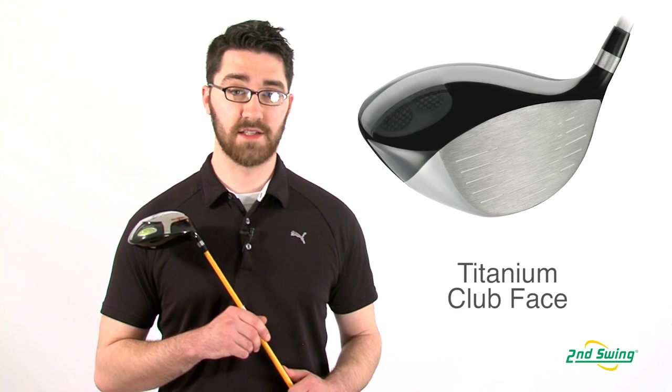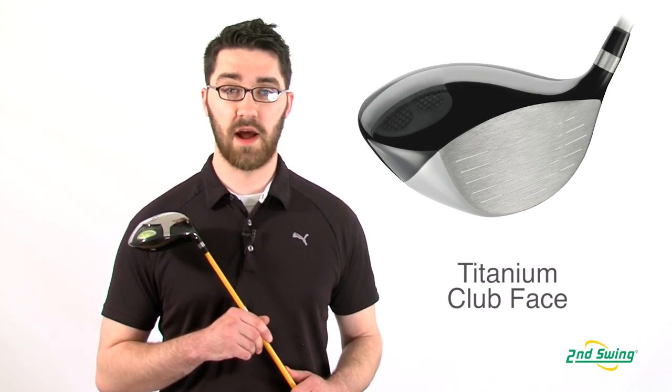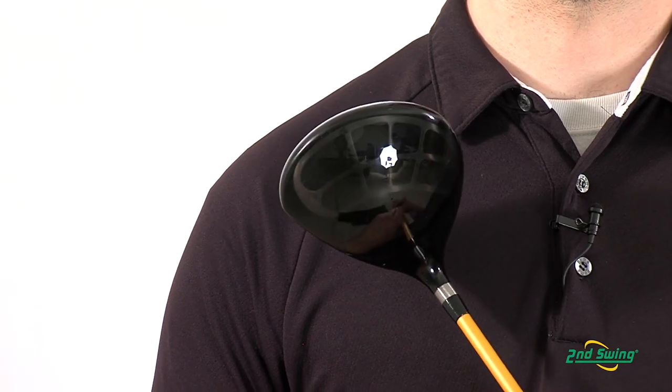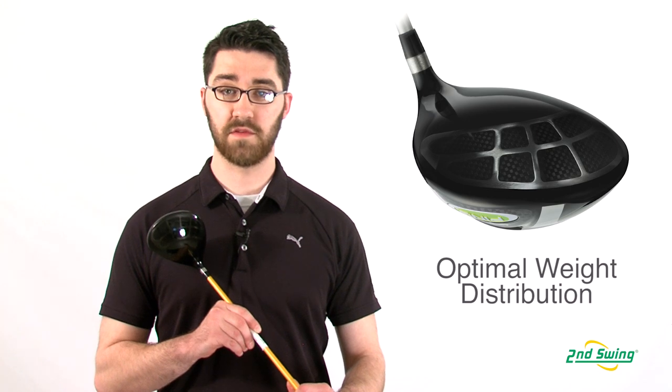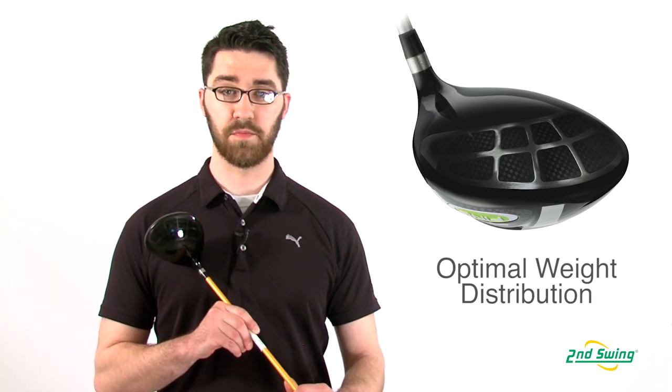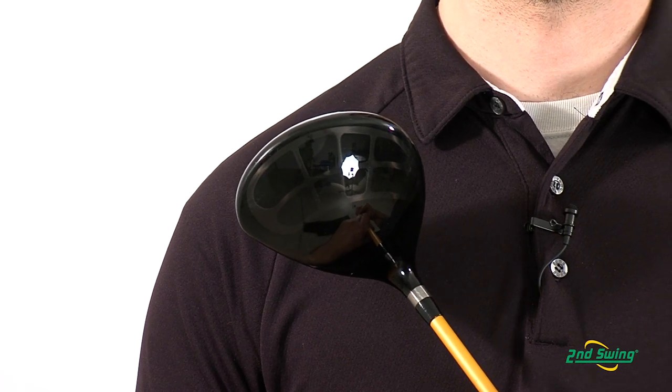The Rapture Driver has a titanium face and sole plate with a carbon composite crown, which creates a powerful and forgiving club off of the tee. Not only is the composite crown attractive to the player's eye, but this allows Ping engineers to position more weight and optimize weight throughout the club head.